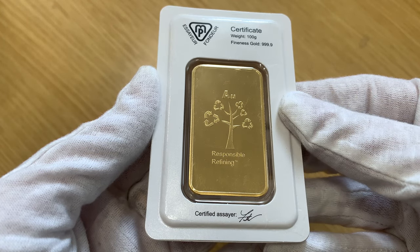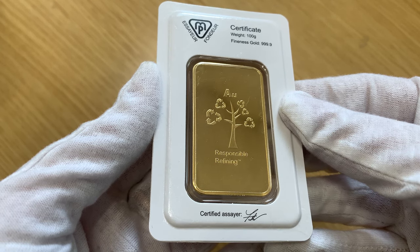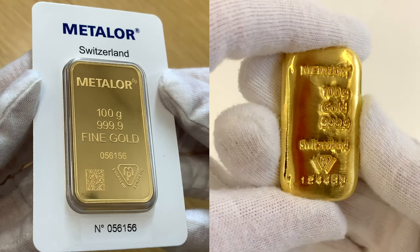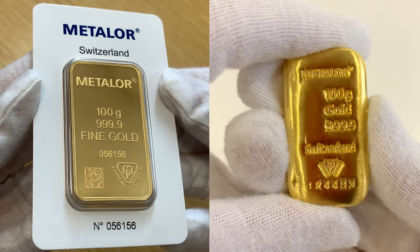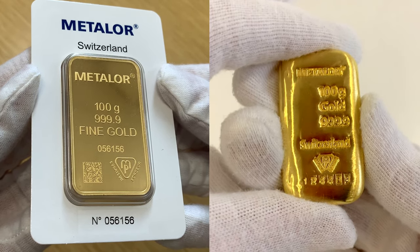The reverse of the bar shows a tree with recycling symbols and the words 'responsible refining.' The periodic symbol for gold appears at the top. Metalore produced two different types of 100g gold bars. As you can see, the wafer or minted bar on the left has a cleaner, higher finish.